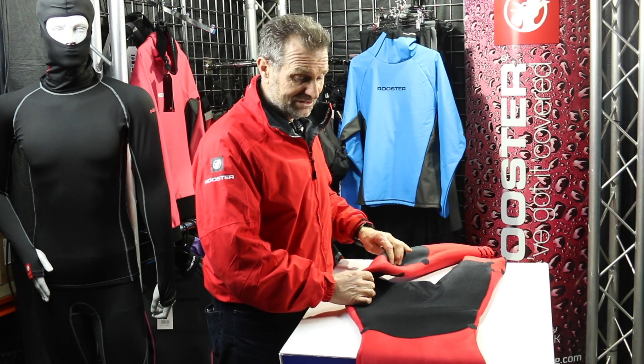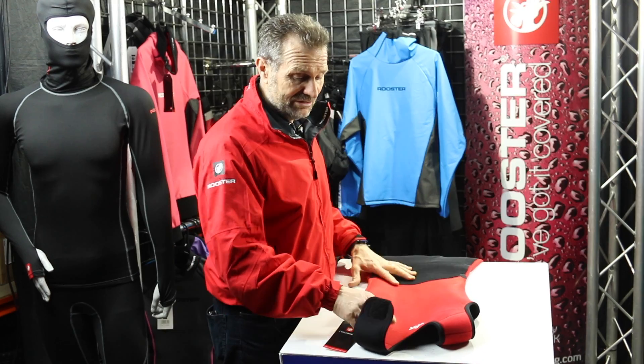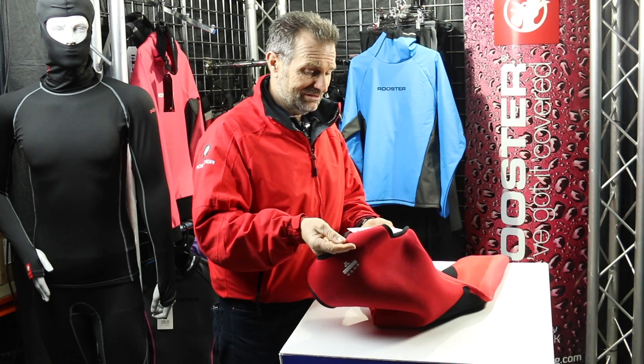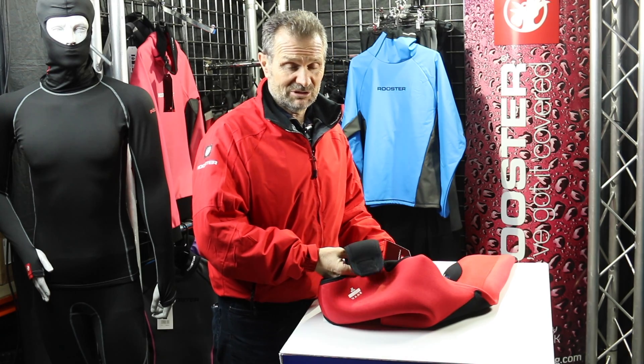The finish is just superb. We're all over the moon with this product — we think it's top, top-drawer quality and we're sure you guys are going to be happy with it.